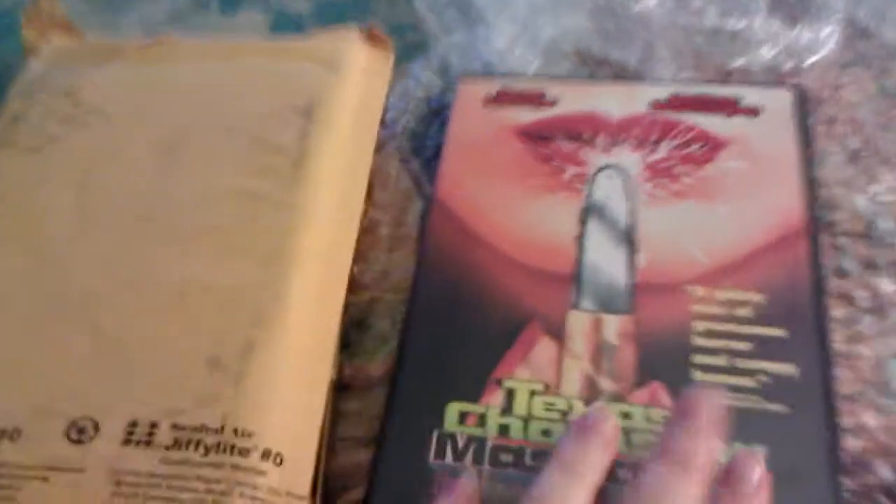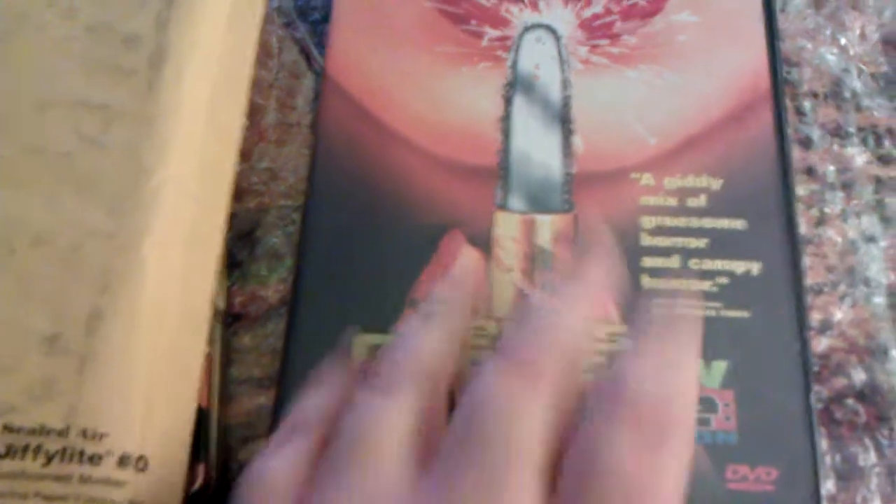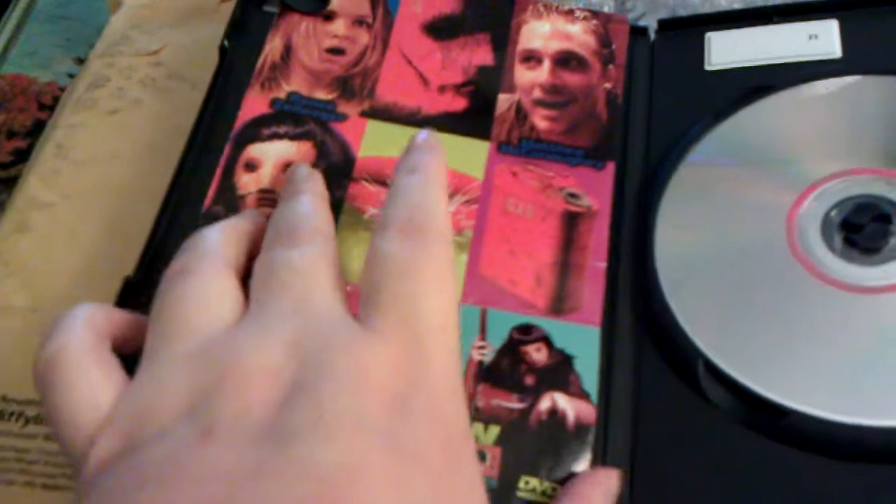So here's the first one. I got this one yesterday. Texas Chainsaw Massacre: Next Generation. I love the slipcover art on the inside. White screen, full screen on the disc.